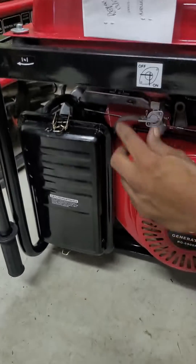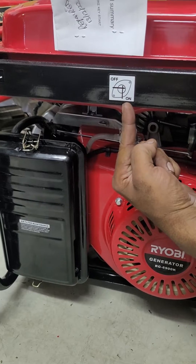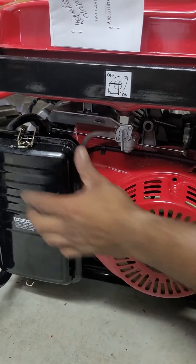First thing you do is turn this lever. It must face down. Fuel on — when it's that way it's off, facing down is on.